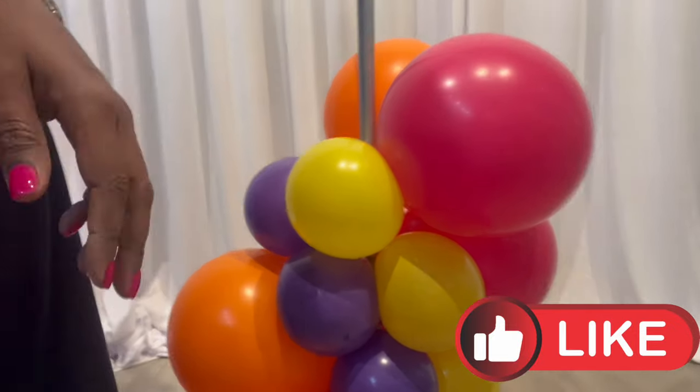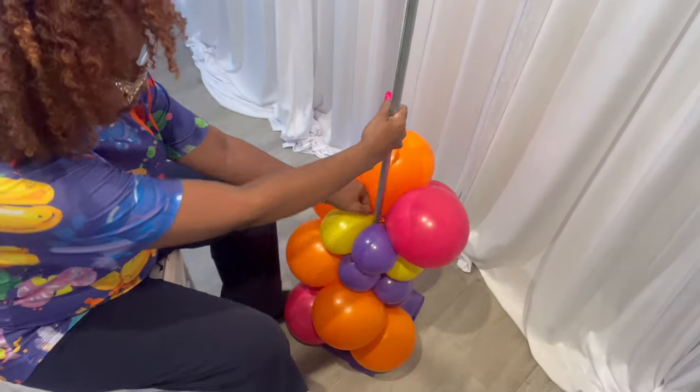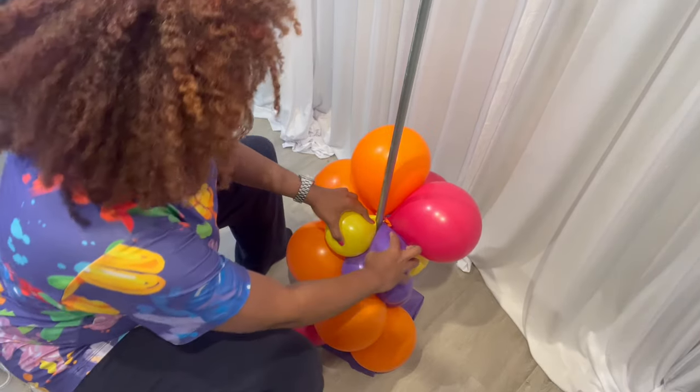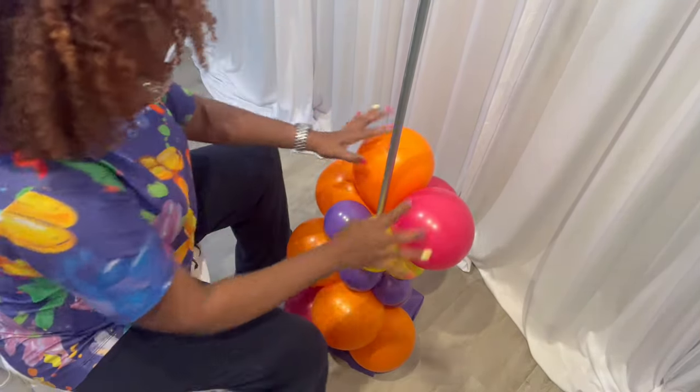You see that? It's starting to form. You just keep doing that all the way up the pole — wrap it around the pole, one twist, and that's it.